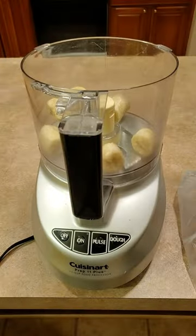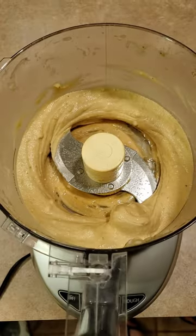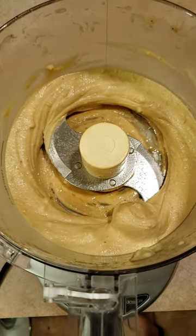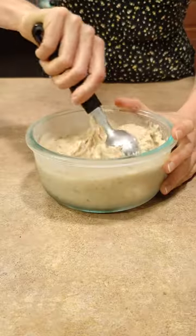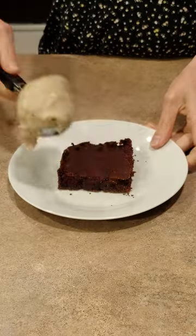Once frozen, you can add them to the food processor and blend until smooth. You can make yourself a bowl at this point, or if you want to store it for later, place it in a container and return it to the freezer. We're serving ours over a sweet potato brownie.